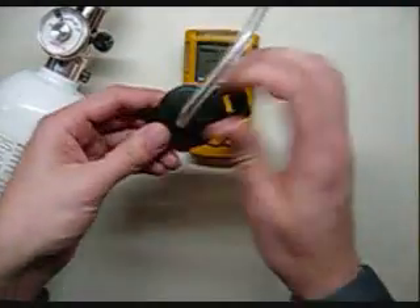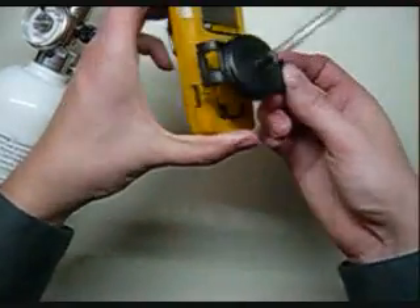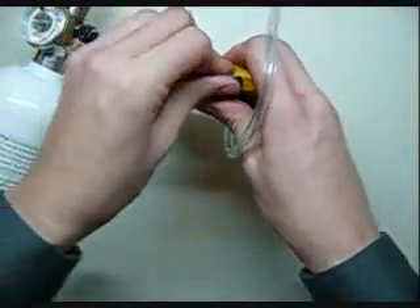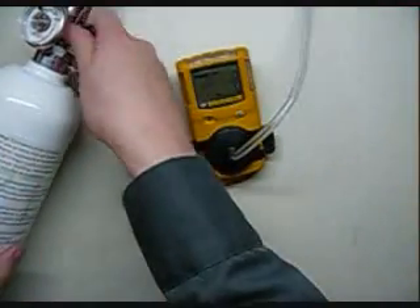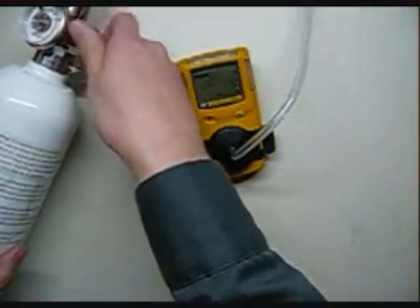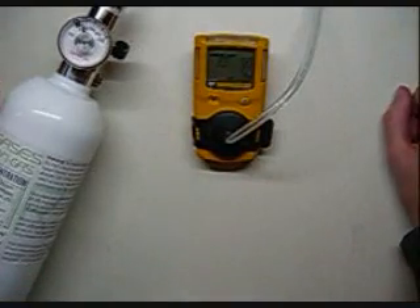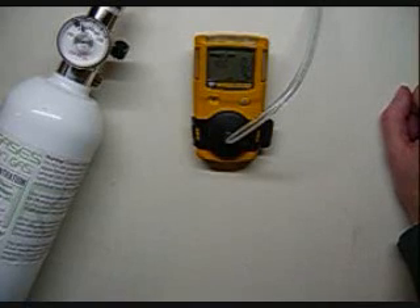Now we're going to apply the gas. Take the Cal cup over the top, hook it into the side here, and clip it on the other side. Begin to apply your gas. Make sure you open up the regulator all the way. The unit will auto span.